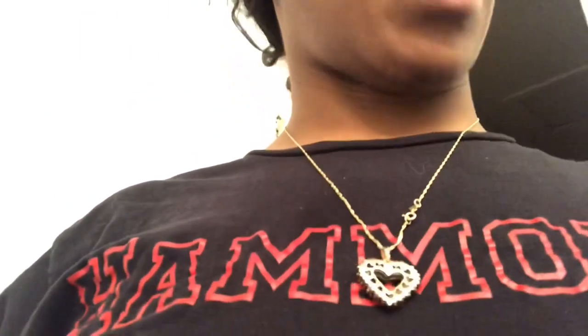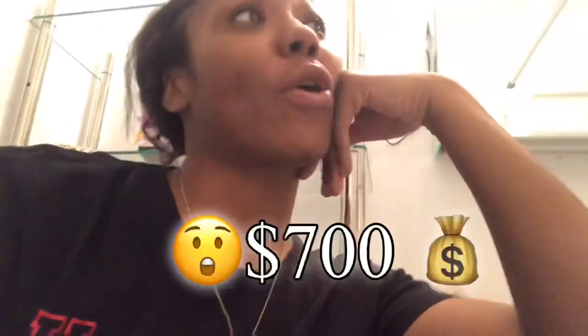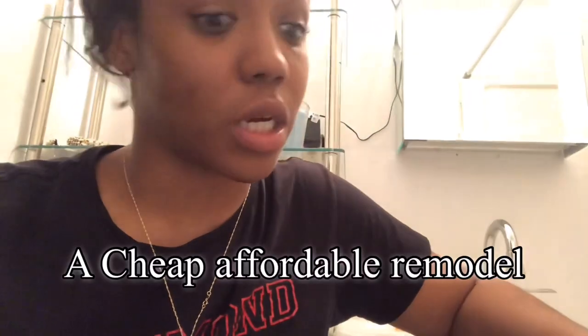So if you got a fixer-upper, guys — don't give up on her. Work on her, love on her, put your time and patience in her. I bought this little candle to go up in here so I can light it when I come in and take a nice bath in my new bathroom. I did this for about 700 bucks, give or take — under a thousand. So this will be a good video to watch if you want to do your whole bathroom for under a thousand bucks.